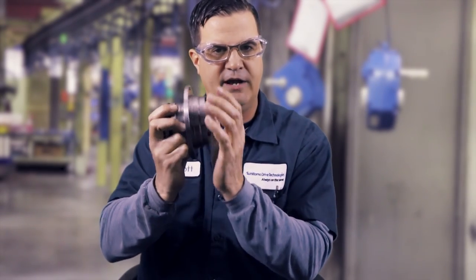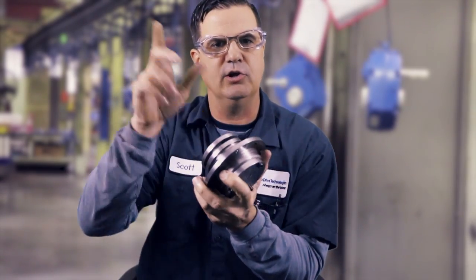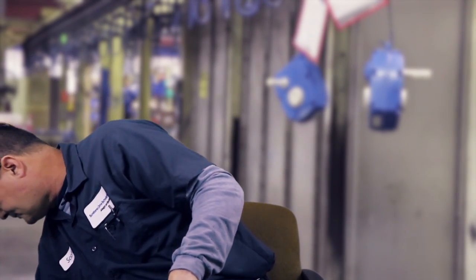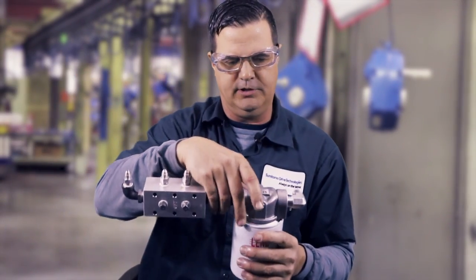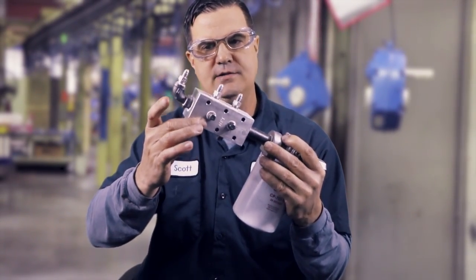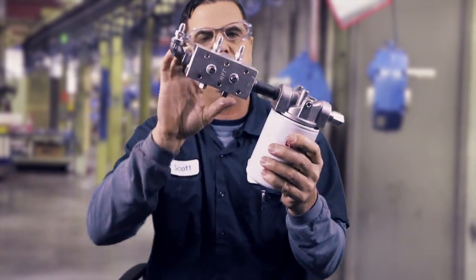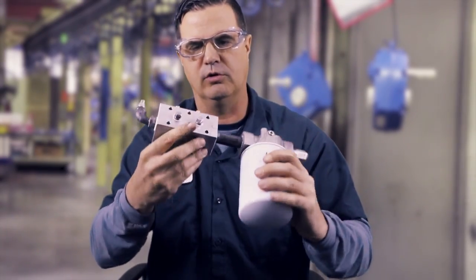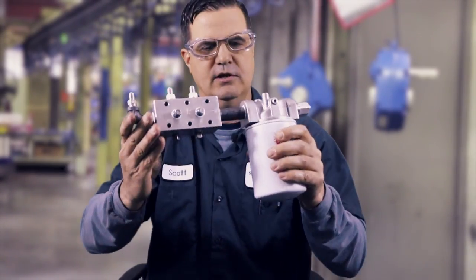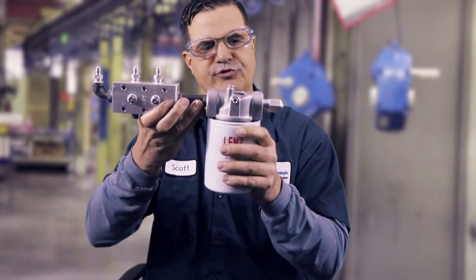We also have shaft-driven pumps where the plumbing is external — they'll have fittings on the outside and you'll see external plumbing that comes out and then goes up to the distributor block. Unless you have internal plumbing, all of them will be connected to some sort of distributor block. This is mounted on the outside; oil comes in through the filter and then to the distributor block. We have three outlets on this one but provisions for up to seven outlets, and these are going to go to your bearings.